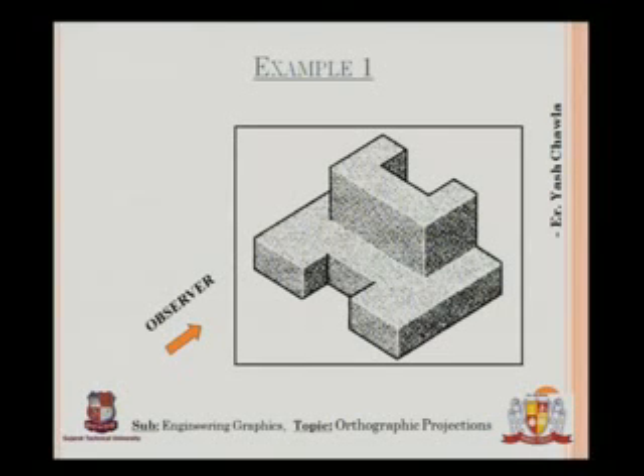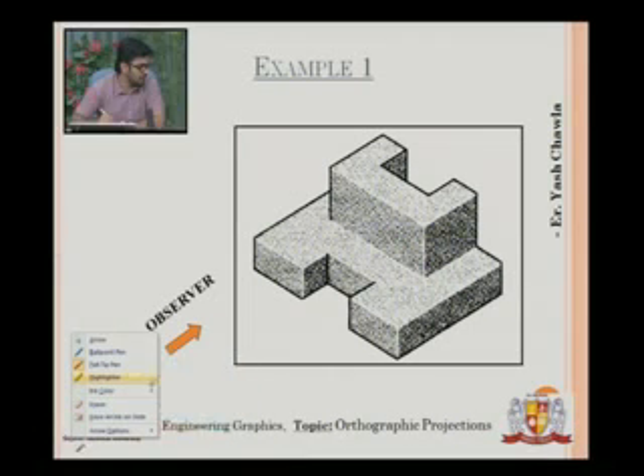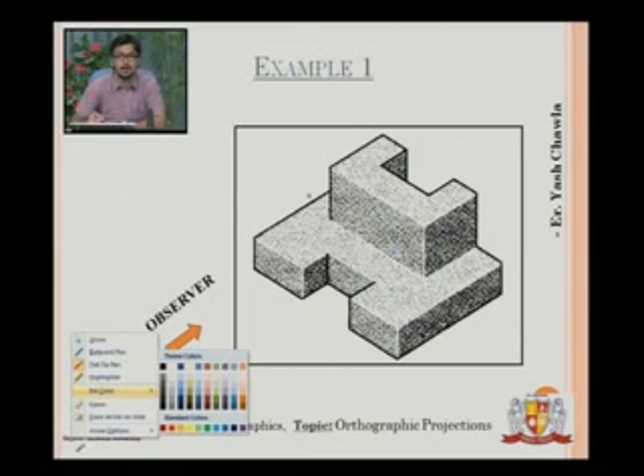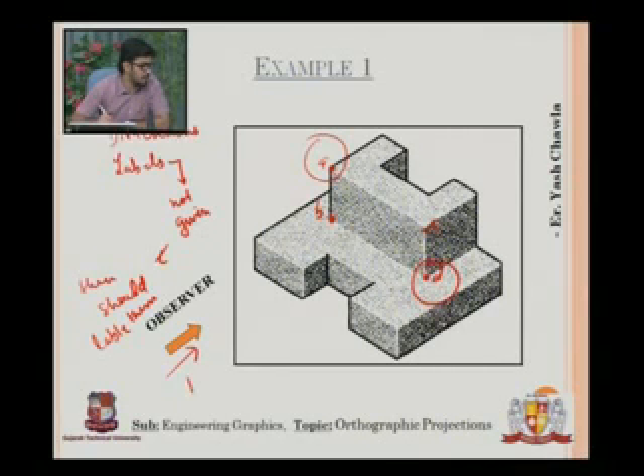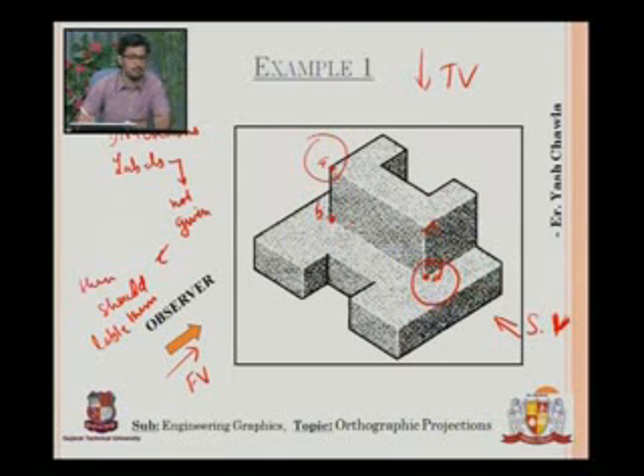I will now explain how you should proceed when you have this question given. The observer is given, so this will be my front view. This is my front view, this will be my top view, and this will be my side view.